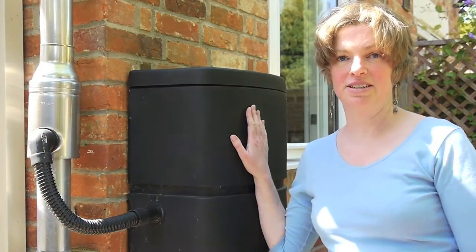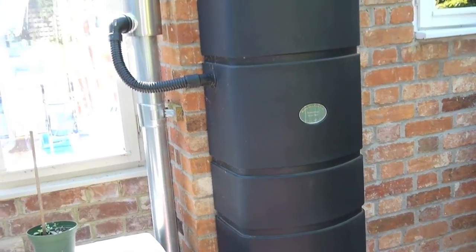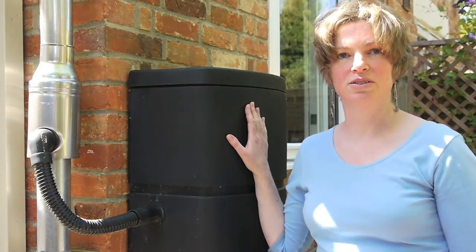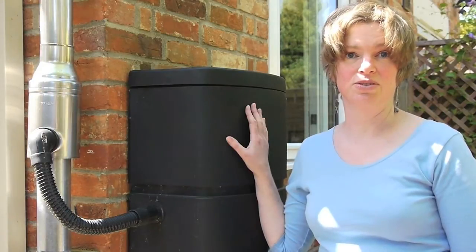Something simple that anybody can do is get a water butt to collect the rainwater off their roof. We've got two — this is our bigger one — and we use them for watering our garden. We don't use any tap water on our garden, and it's great.